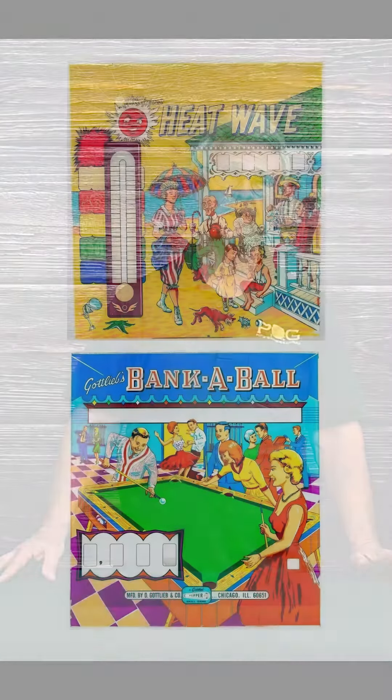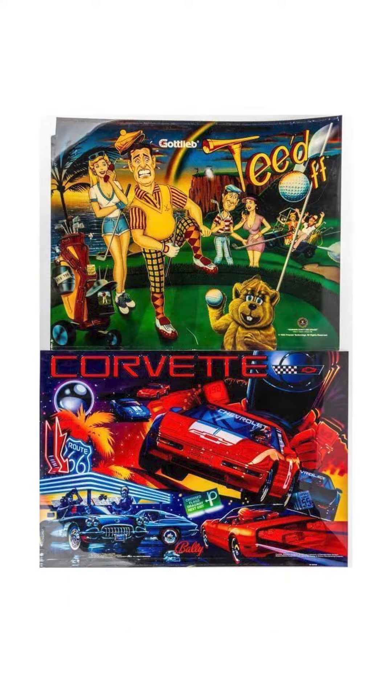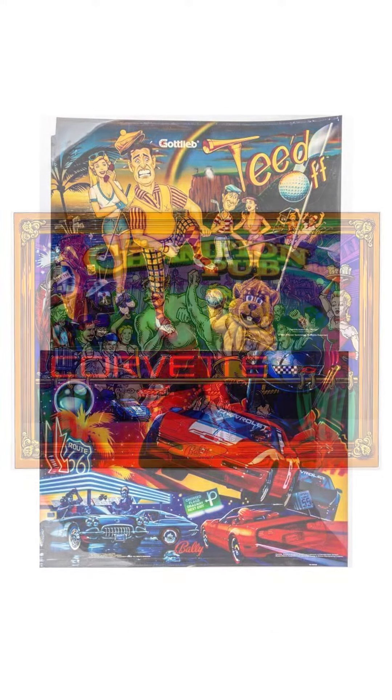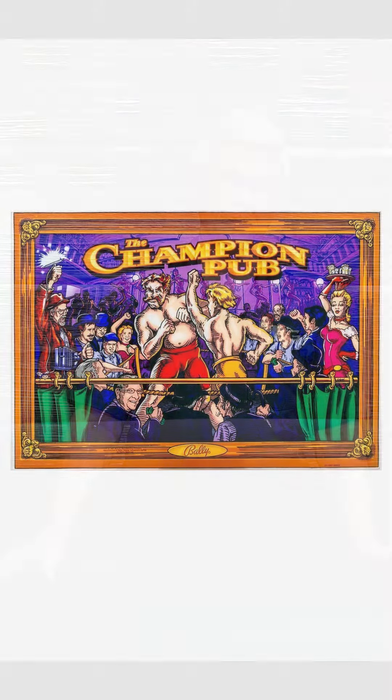I just showed you a few of the highlights of the auction related to pinball machine back glass. Once again, that's March 5th. Make sure you check out all 16 lots — that was just a portion of what I showed you. Quite a variety in subject matter, color, and sizes, so it'd be a great selection for you to bid on. Don't forget to hit POGAuctions.com, March 5th at 6 o'clock — we'll see you there. Thanks.